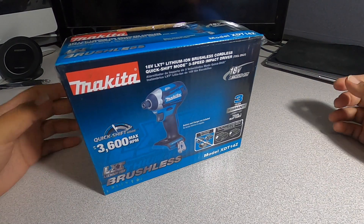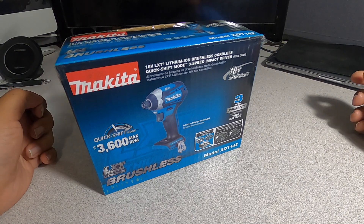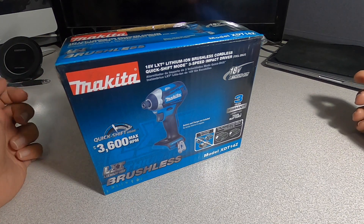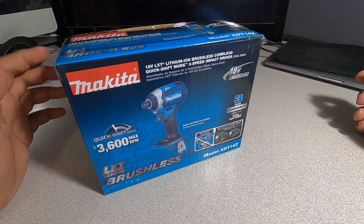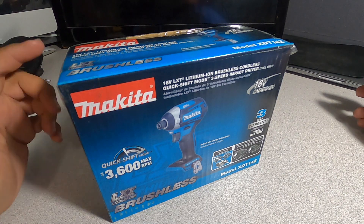Welcome back to another video. Today we have the Makita 18-volt LXT lithium-ion brushless cordless quick shift mode three-speed impact driver.